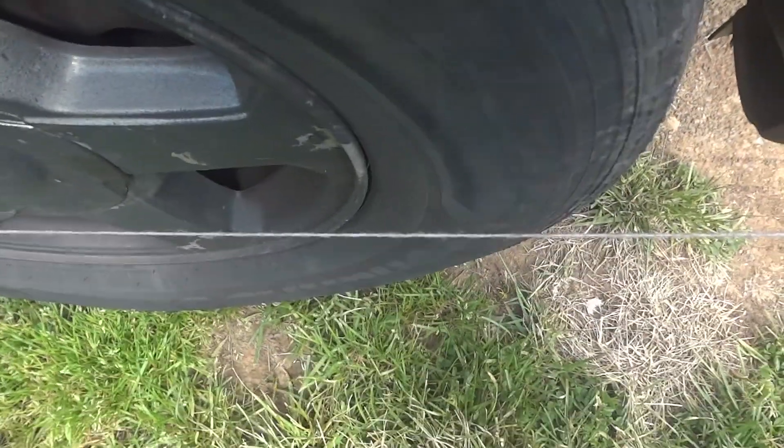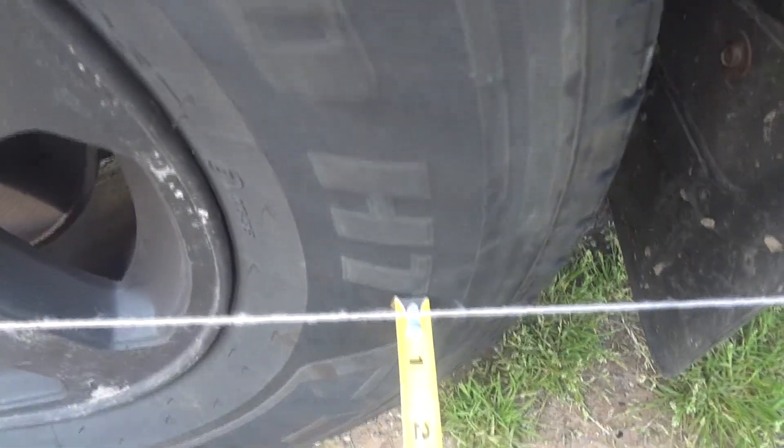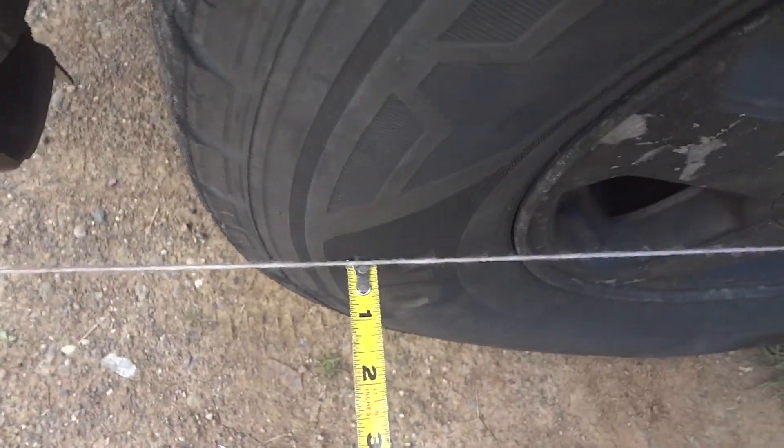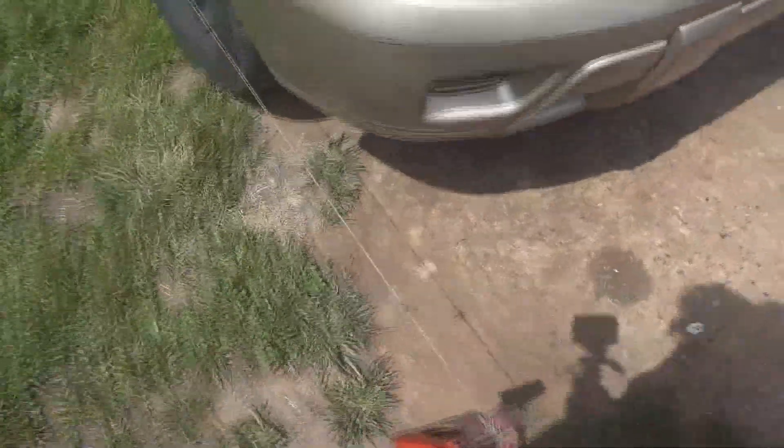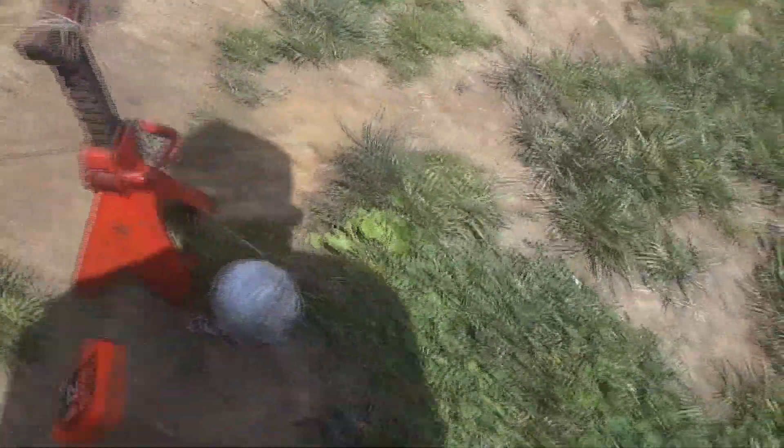You can see the gap there — let me get the tape measure so you can see this a little easier. Here it's about a half inch, and here it's right up against the tire. Same thing on this side — half inch there and definitely touching the tire.